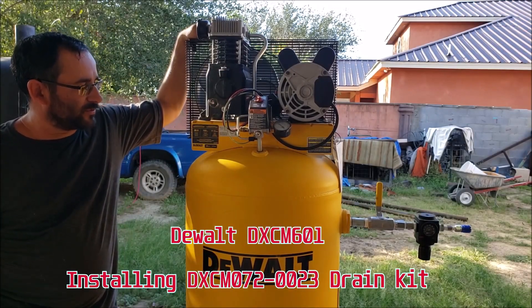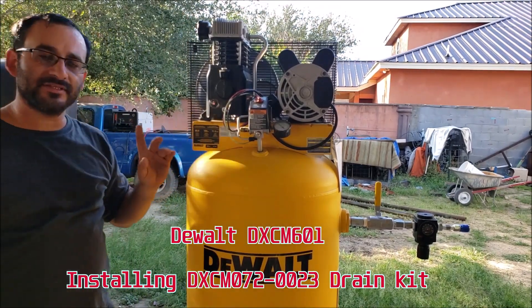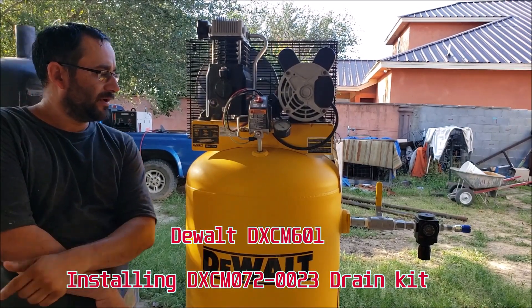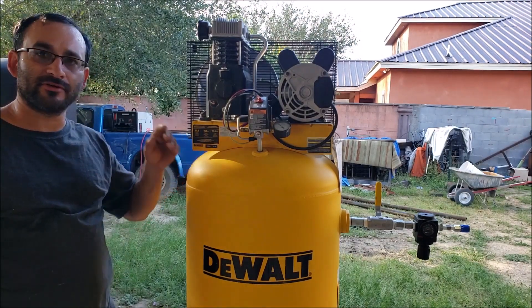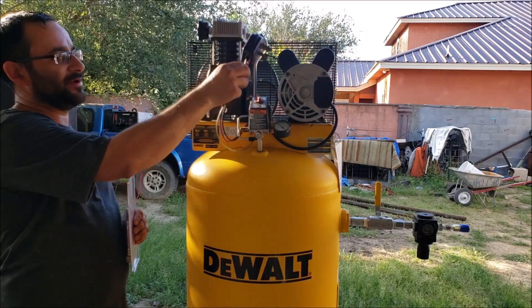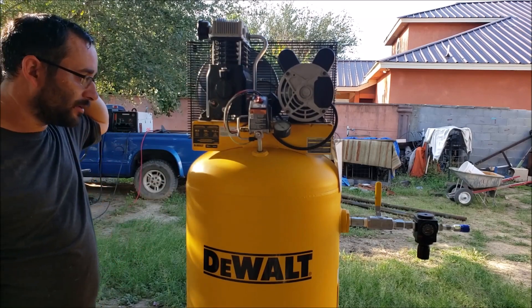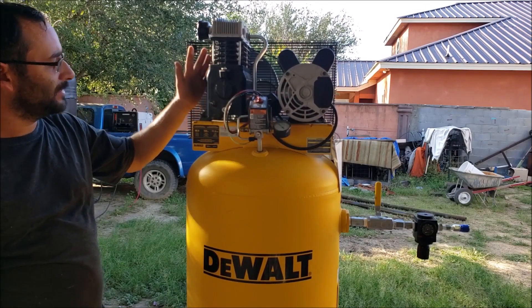Hey guys, welcome back to the channel. George here with my stationary compressor, the DeWalt DXCM601. It's a 155 psi compressor; tanks are rated at 175 pounds, that's the max allowable pressure. It's a 240 volt unit, runs on 15 amps. Currently running it with a small pigtail adapter and a 40-foot 6-gauge extension cord. Cast iron lubricated head pump.